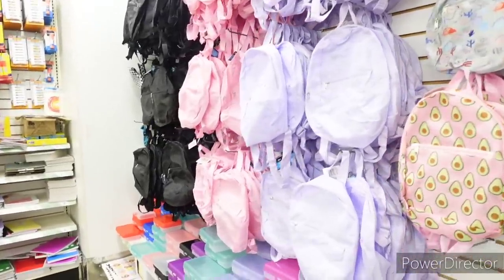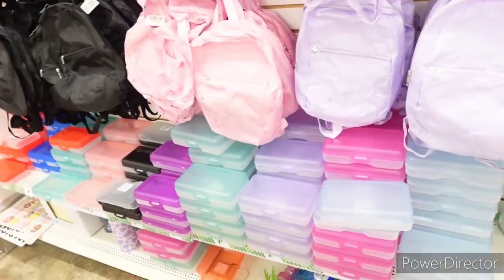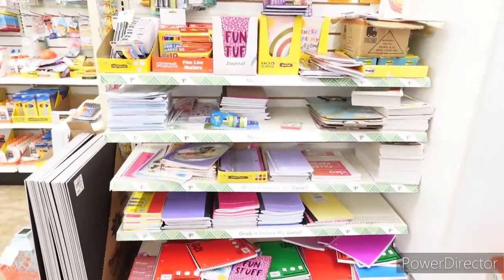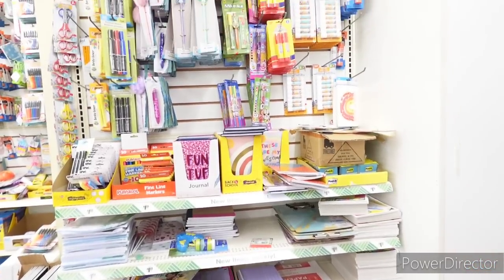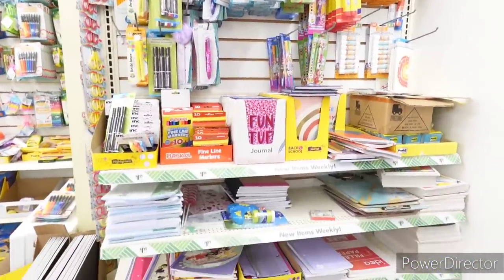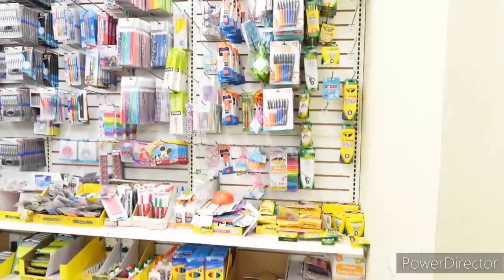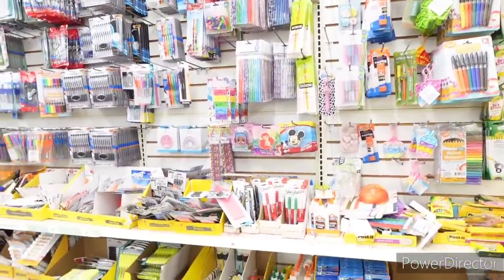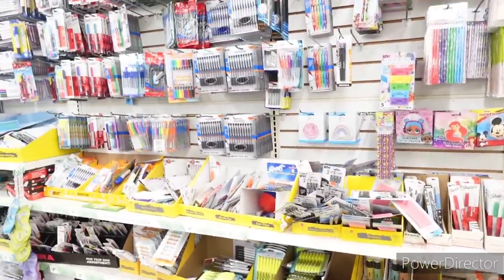Here is their book bags and back to school things. Crayon boxes, notebooks, notebook paper, journals, pens, glue sticks, markers. Got some colored pencils and more markers, pens, erasers, highlighters.